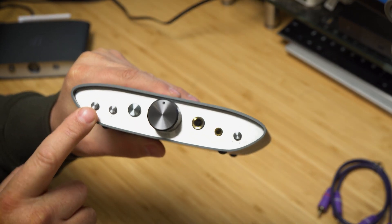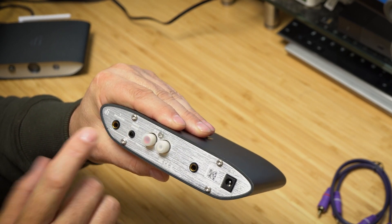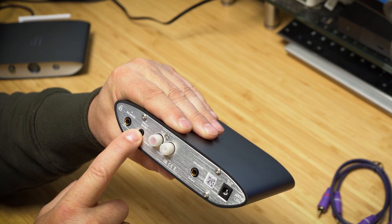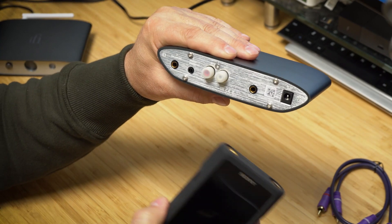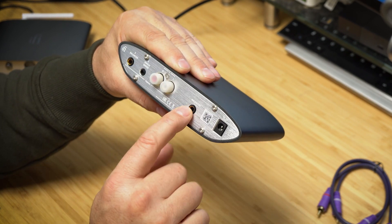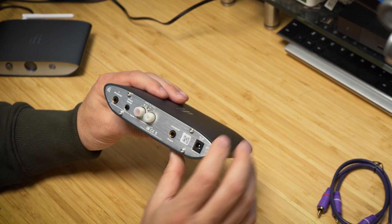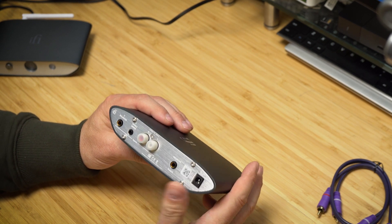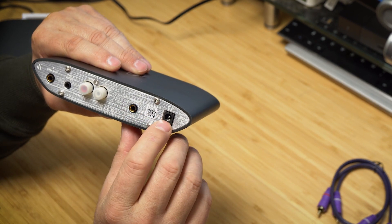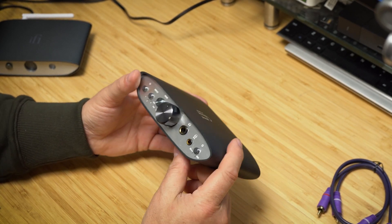Covering some features: there's an on/off button and an input selector with three inputs — a balanced 4.4mm input (they sent a cable for that), a single-ended 3.5mm input if you want to connect something like the Sony M1A, and RCA in as well. There's also a balanced output on the back, which I think is for use as a preamp if you want to pass the signal through with the sound modification features applied. And of course there's 5V power in.